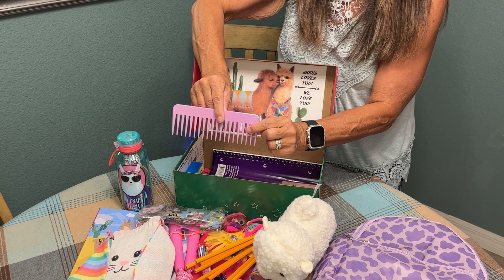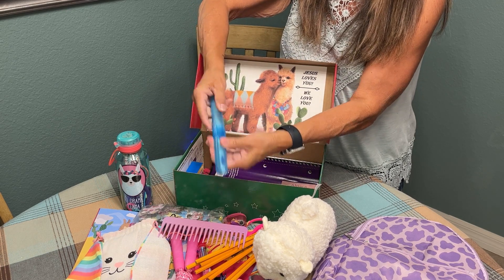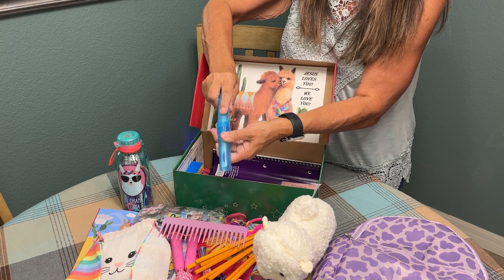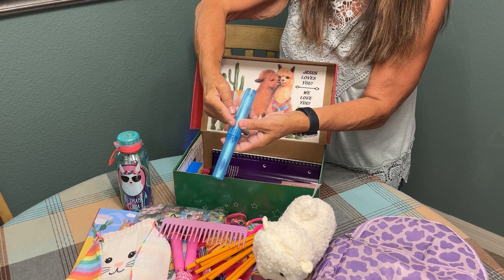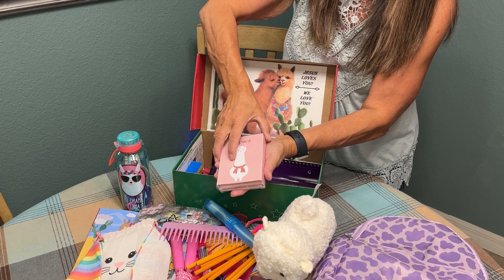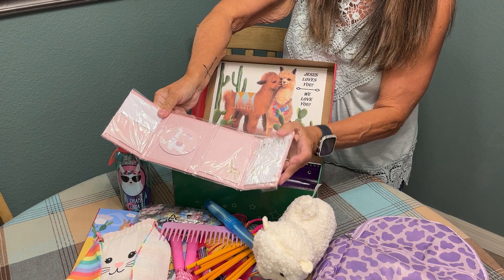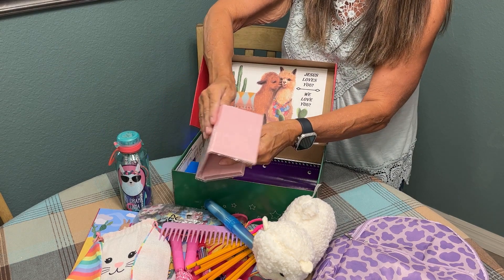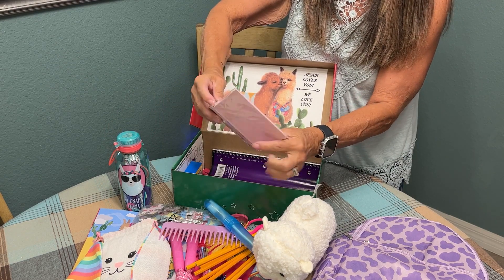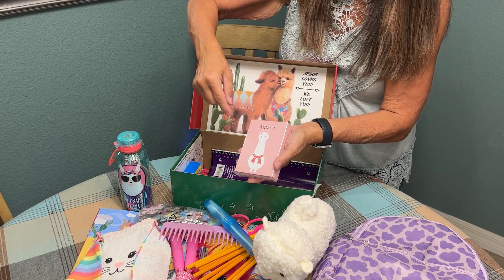A pencil sharpener with pencil top erasers that come inside the sharpener — you can find these at Dollar Tree. A big tooth comb that I found at Dollar Tree. A toothbrush with a carrier, also available as a pack at Dollar Tree. I found this fun little alpaca stationery kit at Dollar Tree — yes, I know it's not a llama, but you can't tell me they don't look a little bit alike.